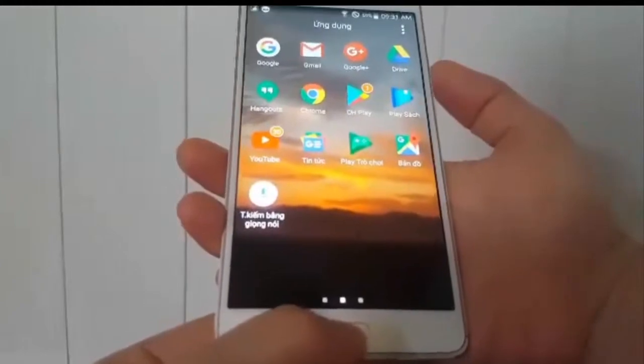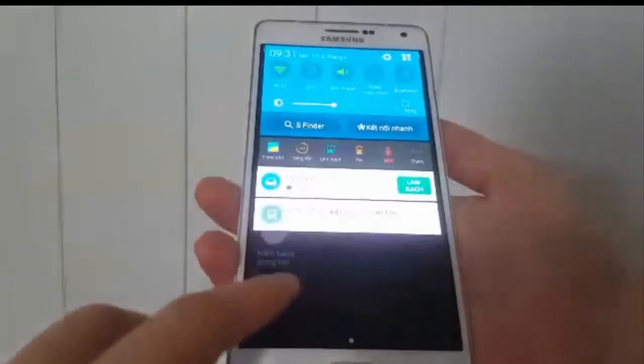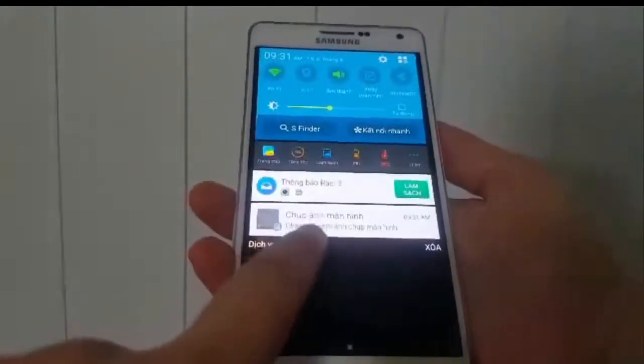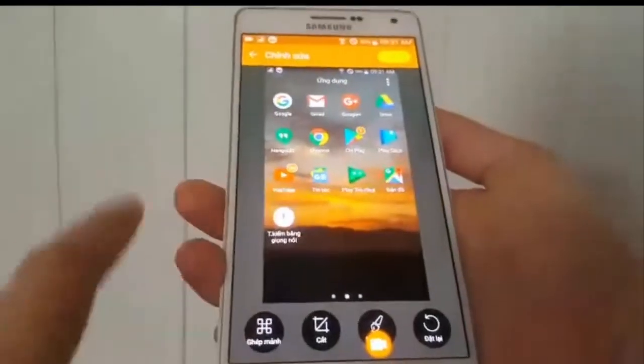Okay, so let's go. One, two, three. After you hear the sound, you scroll down like this and you see the capture screen already here. You can start editing it.